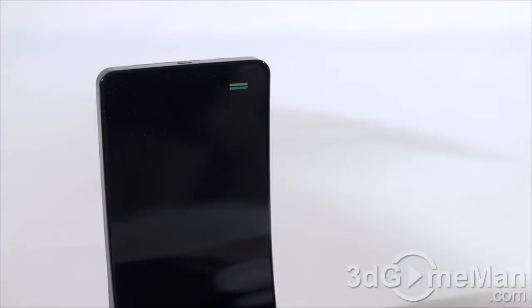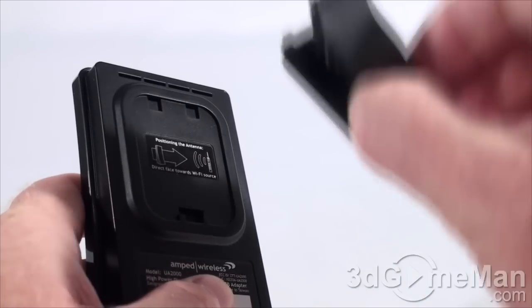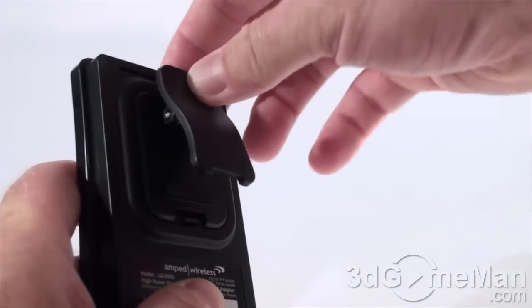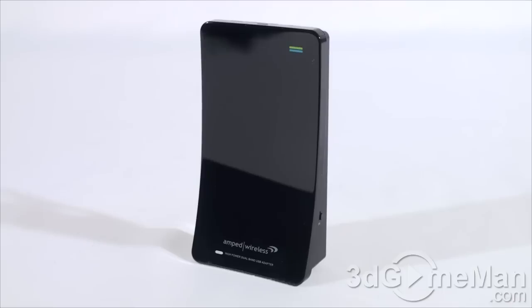At the bottom there's a strip of rubber for orientation. You can also use the included clip, which snaps onto the back of the adapter, allowing you to attach it to a notebook or really anywhere you want.